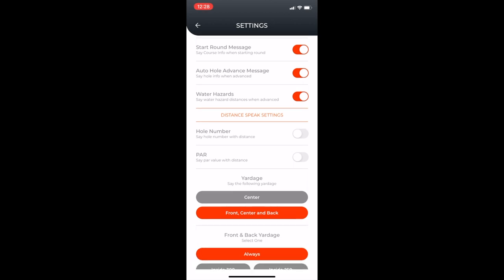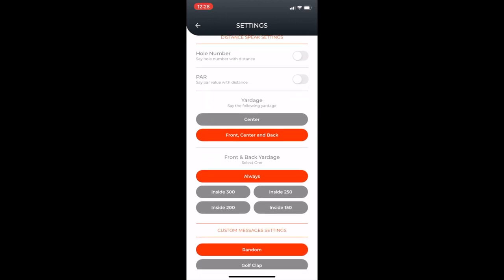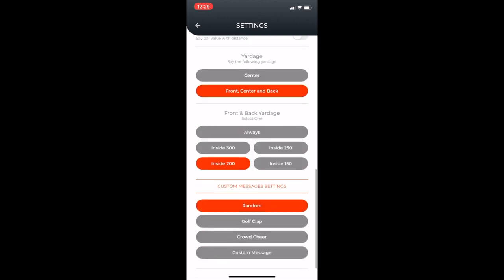You can change what yardage is announced — if you just want the center you click center, otherwise you do front, center, and back. It asks when you want to get the front and back yardage, so if you don't need it when teeing off you don't have to. Typically inside 200 yards it's worth having front and back, depending on how far you're going for the green. There are also custom message settings — golf clap, crowd cheer, things like that, more of a fun/funny type thing.